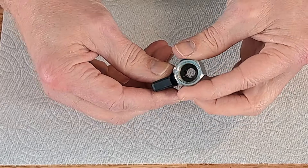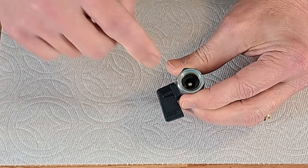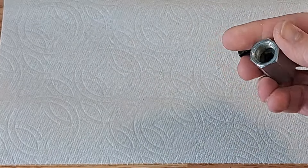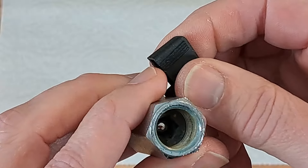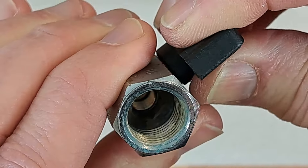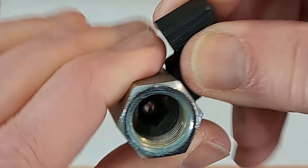It looks very similar to my sister's. You can see the ball in there, and it looks perfect still. Yeah, that still looks great.